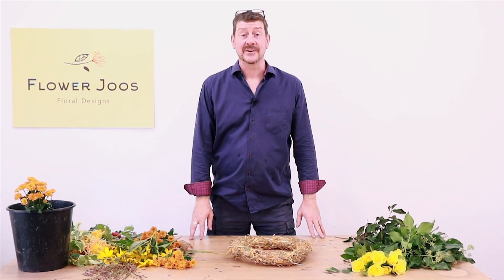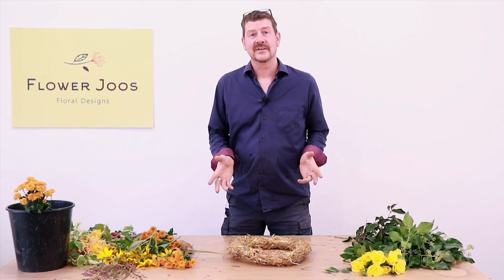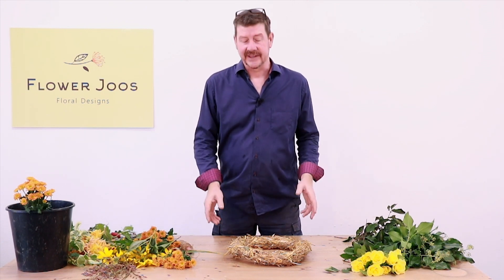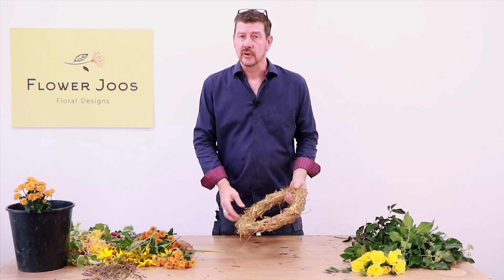Hello, welcome to Flower Juice. My name is John MacDonald and today we want to make a video where we're going to look at making a funeral item like a wreath but without using floral foam.